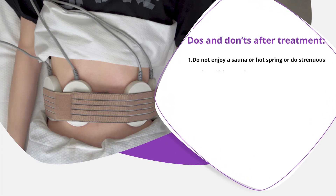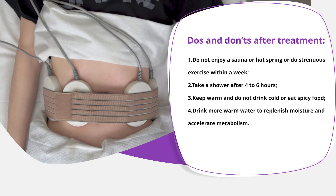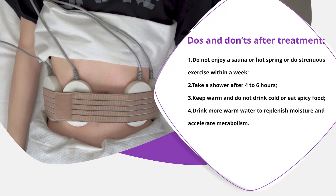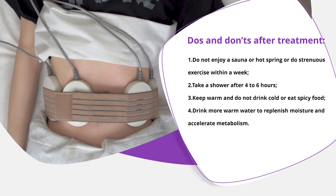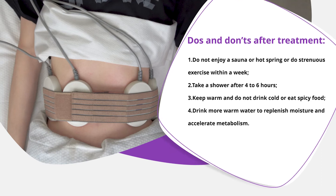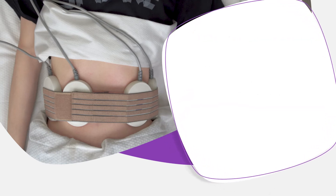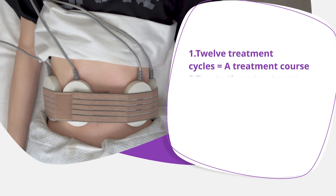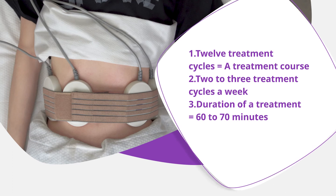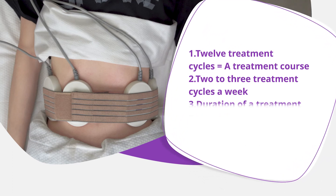Dos and don'ts after treatment: Do not enjoy a sauna, hot spring, or do strenuous exercise within a week. Take a shower after 4 to 6 hours. Keep warm and do not drink cold water or eat spicy food. Drink more warm water to replenish moisture and accelerate metabolism. 12 treatment cycles equals one treatment course, 2 to 3 treatment cycles a week. Duration of a treatment is 60 to 70 minutes.